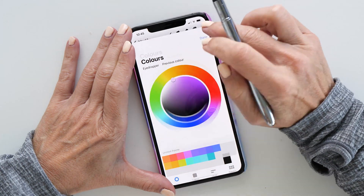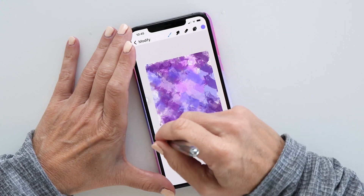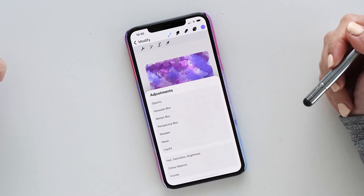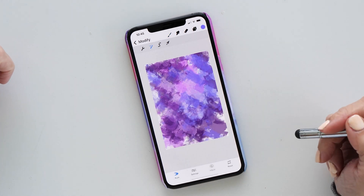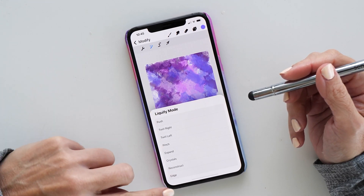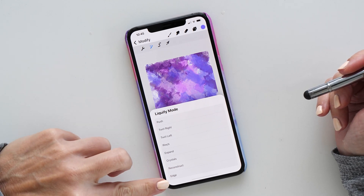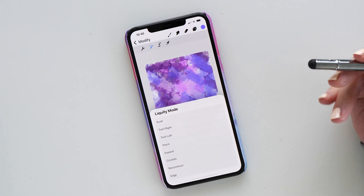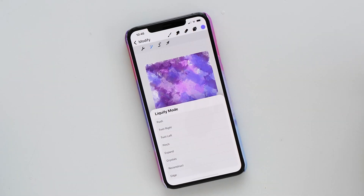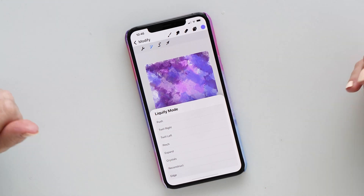Tap on Modify and then in your Adjustments you have Liquify. Select this, and to adjust the settings tap on the first icon. These are all the Liquify modes. The ones I use most often are probably Expand, Push, and Edge — definitely try those out. I also have a video showing how to use this on the iPad, and it works exactly the same way. The feature set on the phone and iPad is now exactly one-to-one, which is really awesome — the layout is just a little different due to less screen real estate.